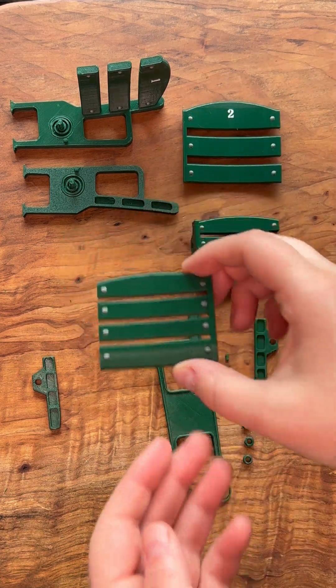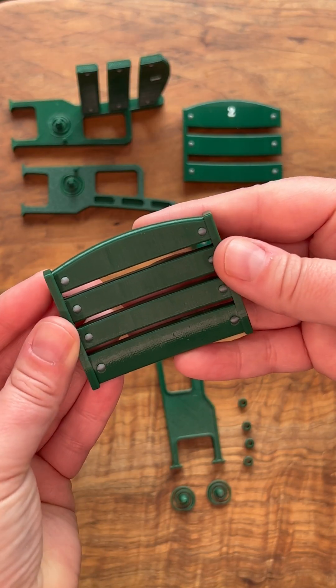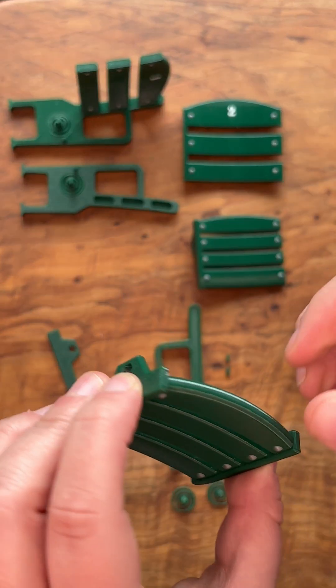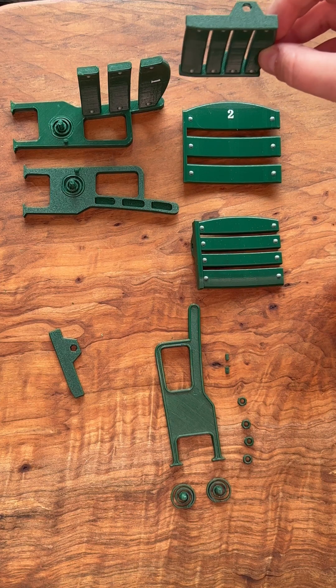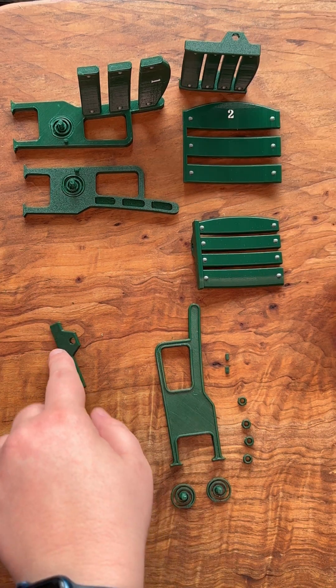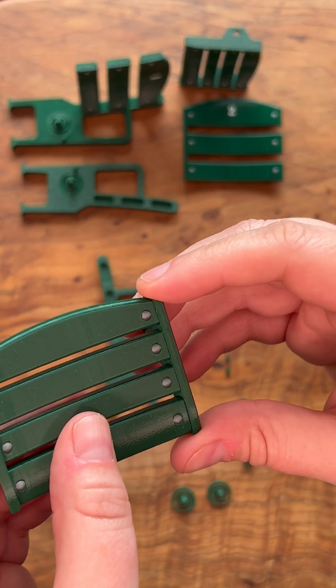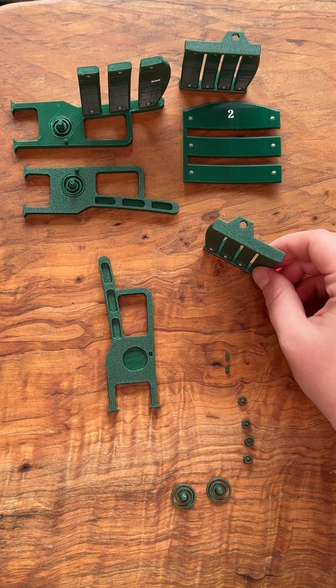Grab the seat one bottom and the seat one side plate. Apply glue to the side plate and press it onto the seat one bottom, then set that aside and let it dry. Now take the seat two side plate, apply glue, and stick that on the seat two bottom. Set it aside and let it dry.